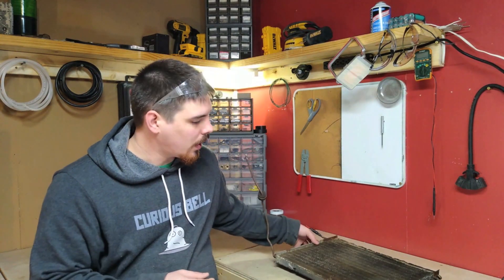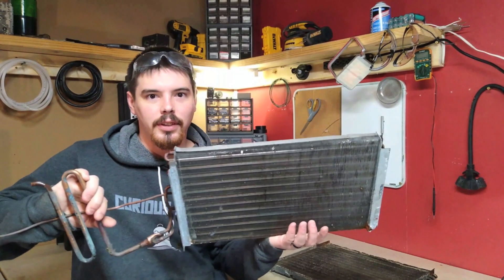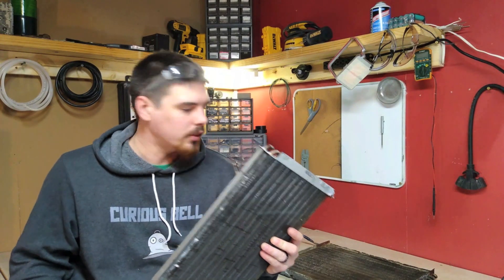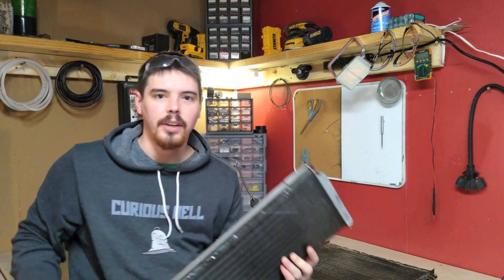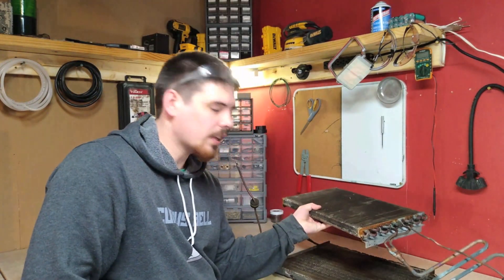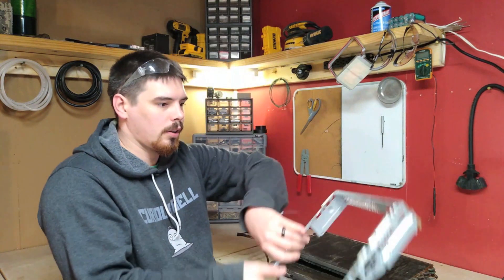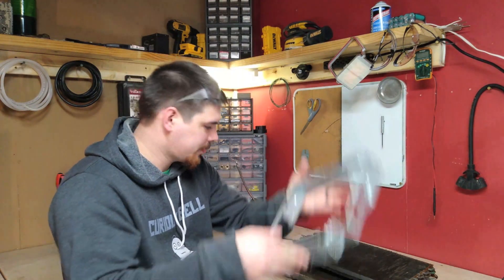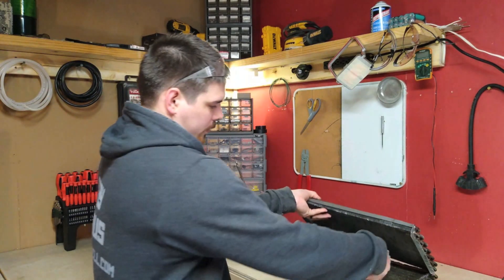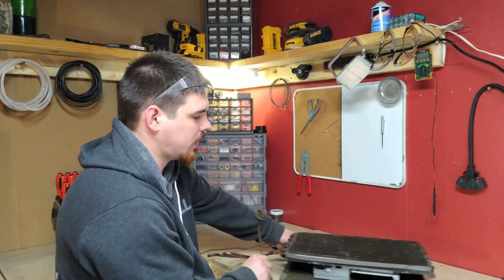There's one thing I want to do before we go ahead and test, and that is make this a little bit better. What I'm going to be doing here is adding another radiator. This was the inside part of the AC unit and this was the outside part. I'm going to be adding this on top of it in series so it can act as a pre-heater — that way I get more steam production. This is the old frame of an Xbox, but that will be the space in between these. I'm going to have to add all the plumbing.